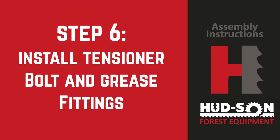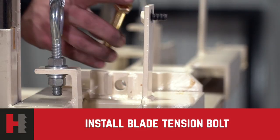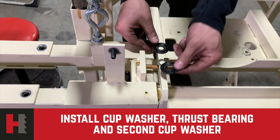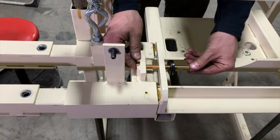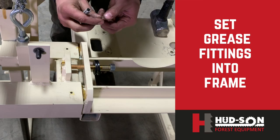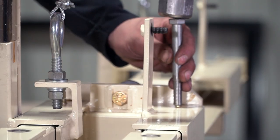Step six: installing the tensioner bolt and grease fittings. The tensioner bolt is the half-inch by four-inch long golden-colored bolt in your kit. The kit also includes two cupped washers and a thrust bearing. Install the bolt first, then place the first cup washer on the bolt with the smooth side toward the mill head. Then the thrust bearing goes on — put a little grease on it at this time. Then put the second cup washer over the thrust bearing. Spin the nut on and leave about one inch of threads exposed from the end of the bolt. Secure the two Zerk grease fittings and install them into the pre-drilled holes on the slide rails of the head.